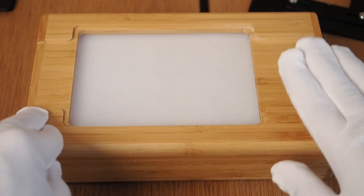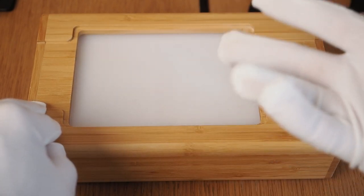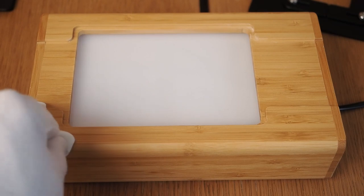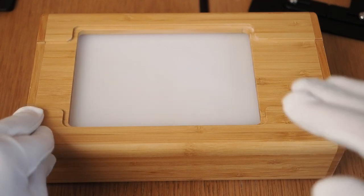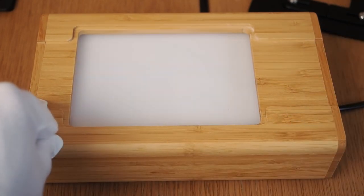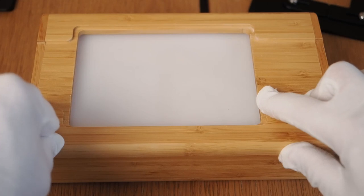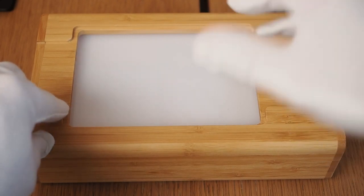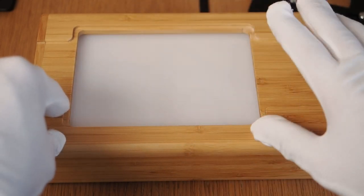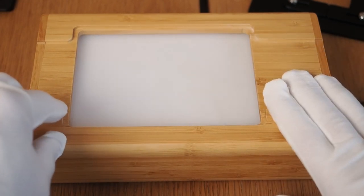Besides uniformity and color accuracy, brightness is very important for a light source used for digital camera scanning, because the brighter the light source, the better — you can use smaller apertures and faster shutter speeds. This copy box is very bright. It's actually bright enough to digitize negatives with the camera set to ISO 100, aperture of f8, and 1/25th of a second. That is really exceptional. Most light sources aren't that bright.